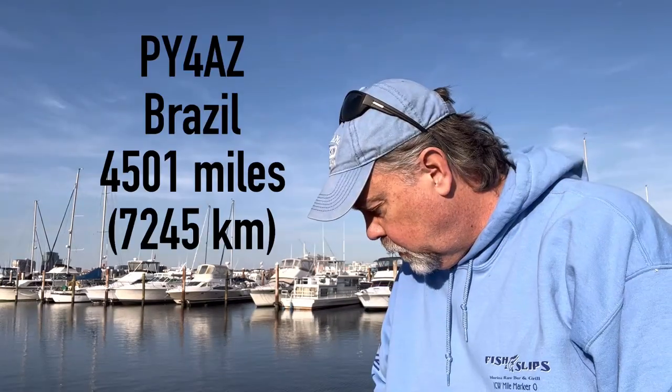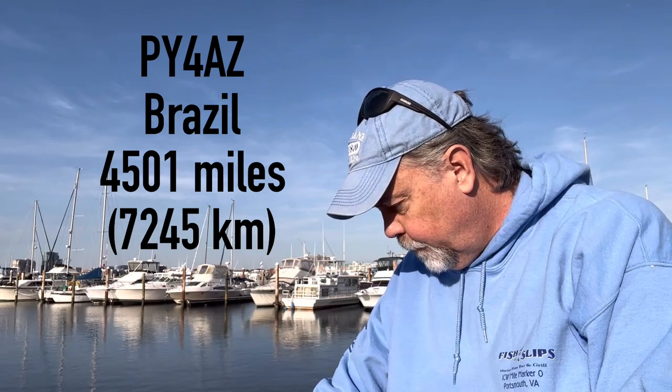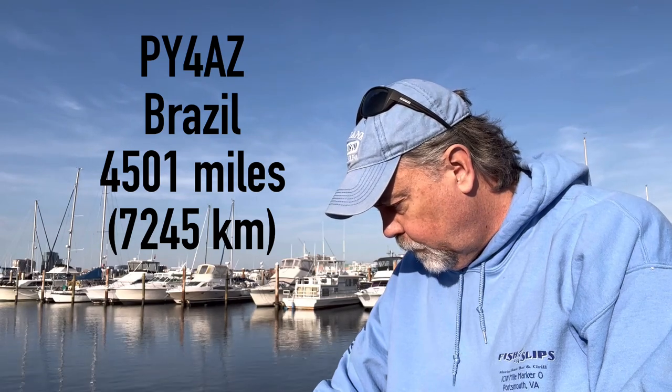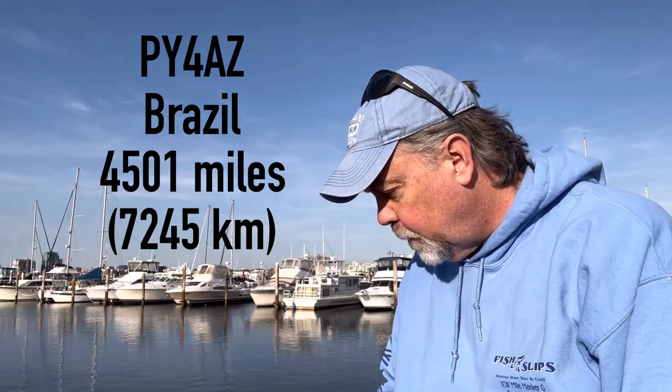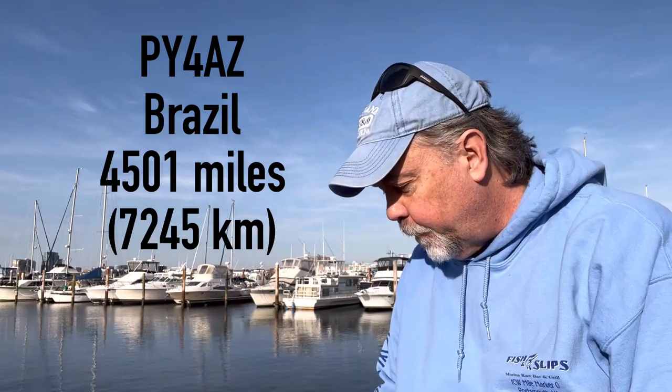Yes, Alex, thanks for taking the call. You're 5-9 plus 10 here — you've been booming for the last hour, I've been listening in. Thanks for taking the call, glad I made it through. 73, happy holidays. K4OGO, 5-9. Those are working portable here.